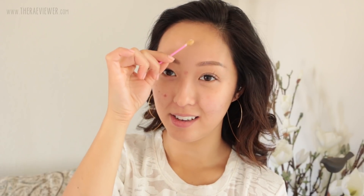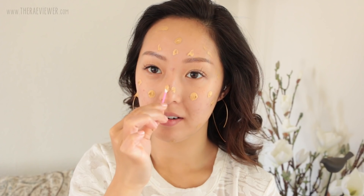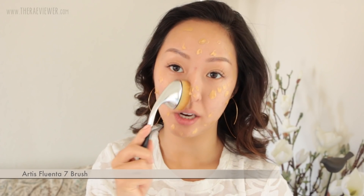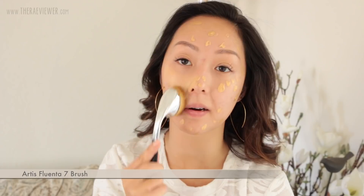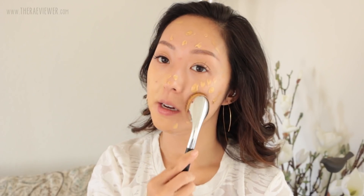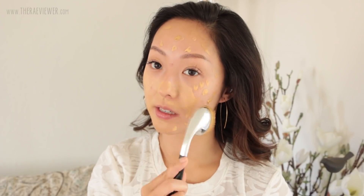To keep the rest of the foundation in the jar contaminant-free, I use a Q-tip and I gently dab it onto the outer portions of my face. Then I'm going to use the lighter warm shade in Chamomile in the center of my face — I just dab it on in the middle. Today, instead of the Oval 8, I'm using the Fluenta 7, and I actually like this just as much as the Oval. It's a little bit more stiff, so I have to use a gentler hand, but sometimes that's a good thing — it forces me to not drag the product across my face.